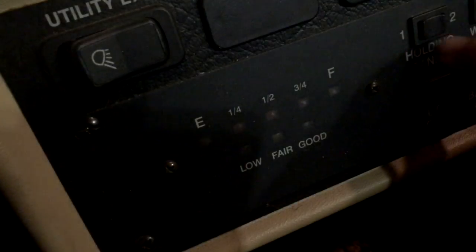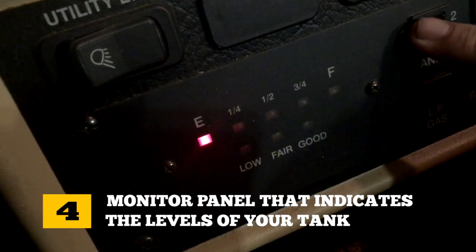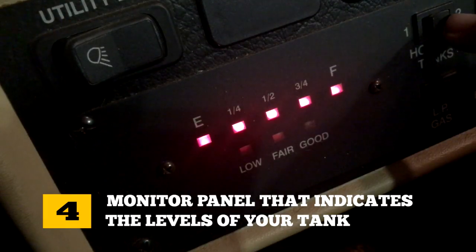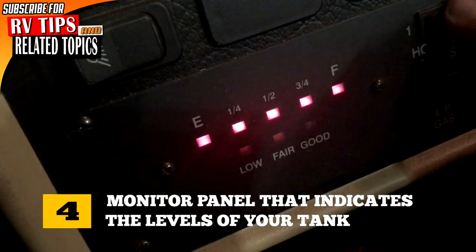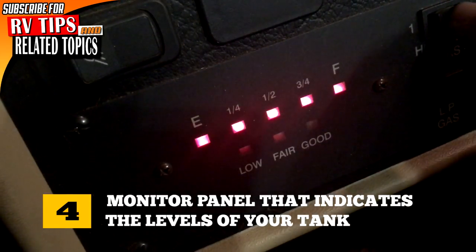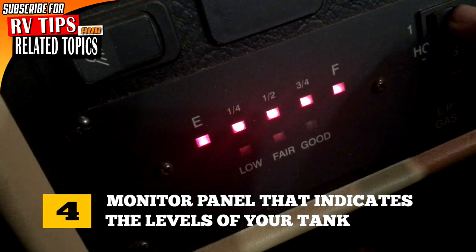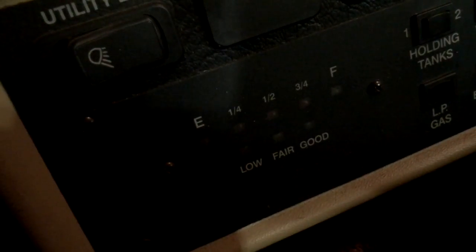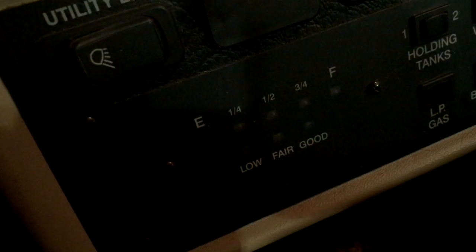Number four: about those monitors that indicate the levels of your tanks — the black water light will probably be accurate during the first couple of outings. As the toilet is used for the first few times, it is likely that it will never be accurate again. Bits of toilet paper will hang onto the sensors in your tank, giving you readings ranging from partially to completely full, when you know darn well the tank is empty.